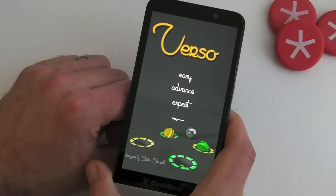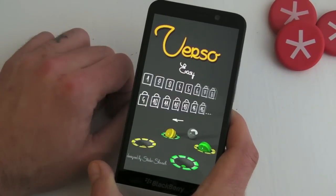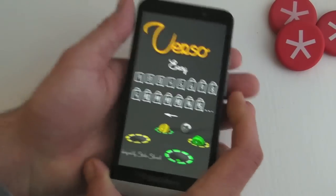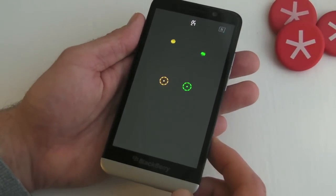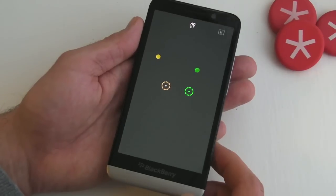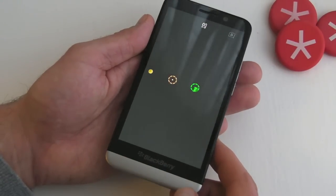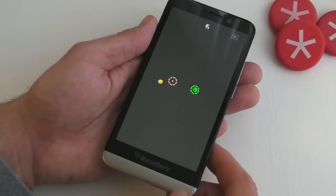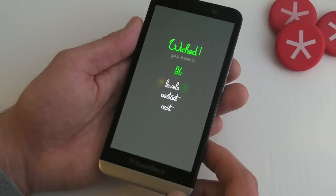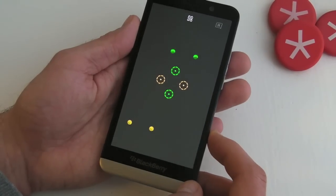We've got three difficulty options. I'm definitely sticking with easy, because I'm not particularly good at this. There's our levels — I'm just going to jump into number two and show you the basic concept, which is you use the tilt controls to get the coloured ball into the corresponding coloured hole. However, what you don't want to do is get the wrong ball in the wrong hole, or it all goes horribly wrong.